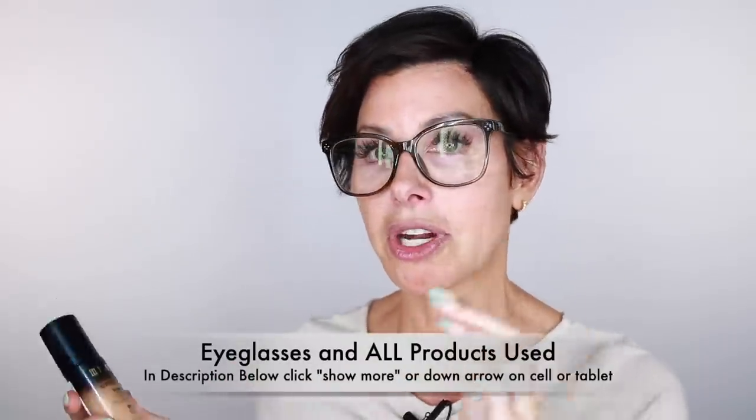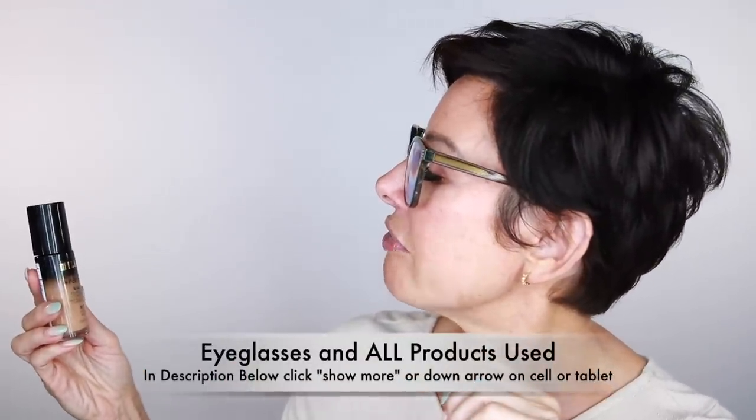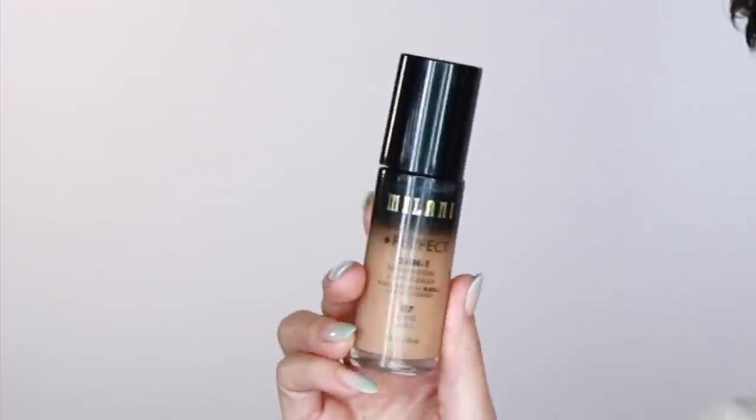The foundation I'm going to use is by Milani — Conceal and Perfect 2-in-1 Foundation and Concealer. My shade is 07 Sand. It's a nice warm color and it fits now that I've got a little bit of self-tan. I always match my foundation to my neck and chest area, and you'll see all of that pull through. It's a wonderful concealing, oil-free foundation.